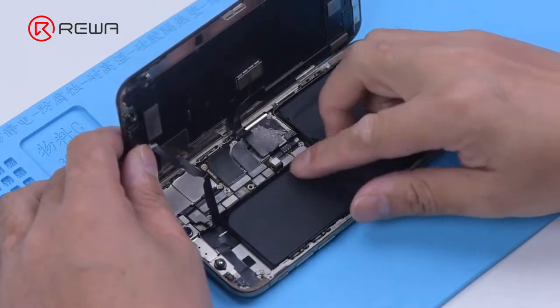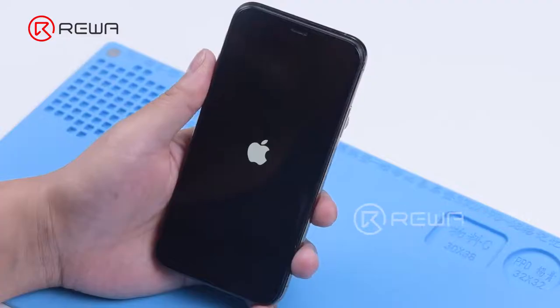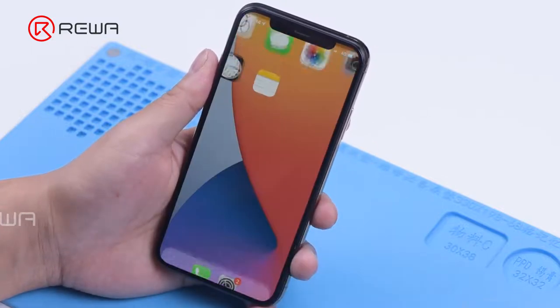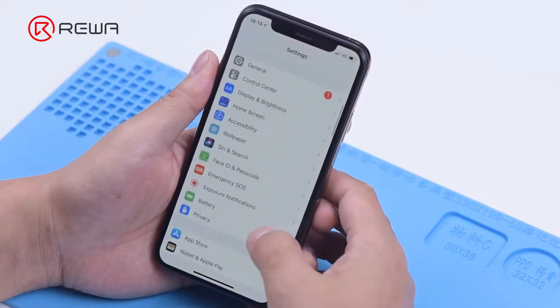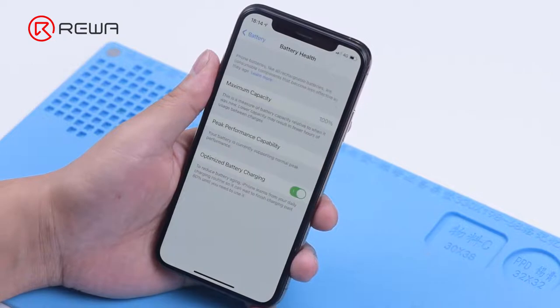Then we install the battery with the tag on flex to the phone. Go to settings to view the battery health information. The maximum capacity is 100% and there is no important battery message.